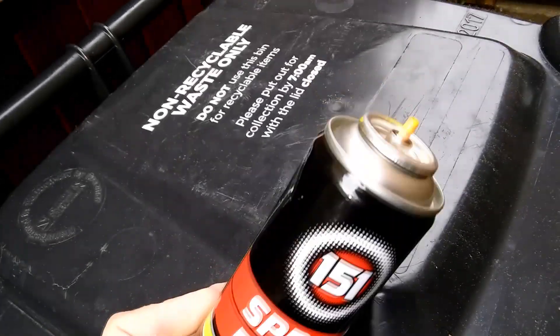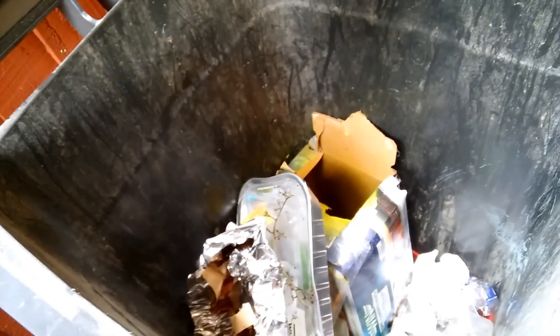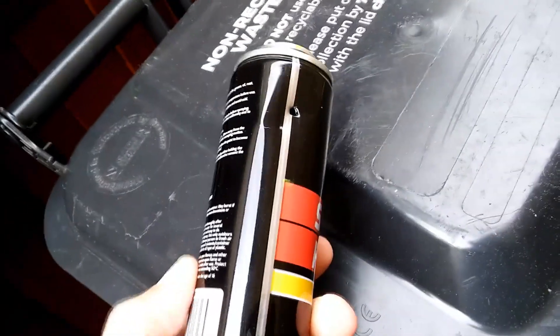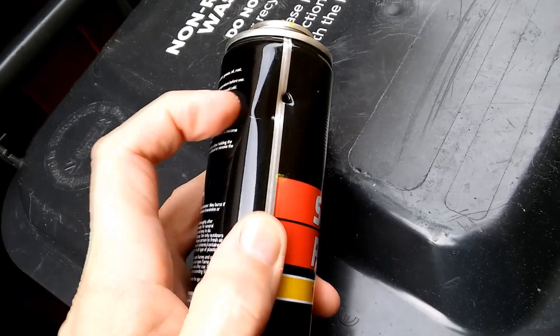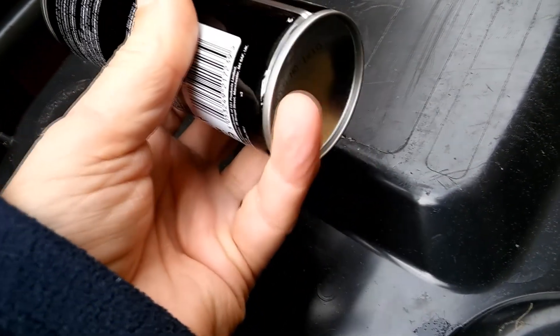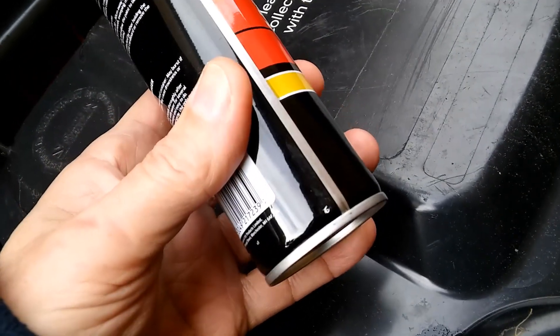I've ensured it's empty by spraying it. That was just a little bit left in it. Then, holding it at arm's length, I hit it with my nail on a stick to make sure there was no pressure left in it at all. But this is a steel can — my magnet sticks to it.